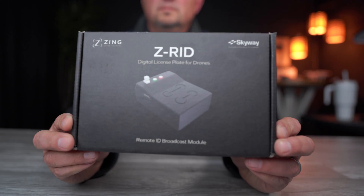Hi everyone, I hope you're having a great day today. I'm very excited to show you the newest Remote ID broadcast module, and it's from a company called Zing.